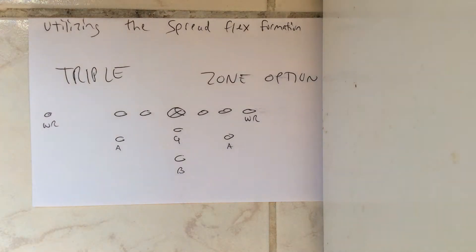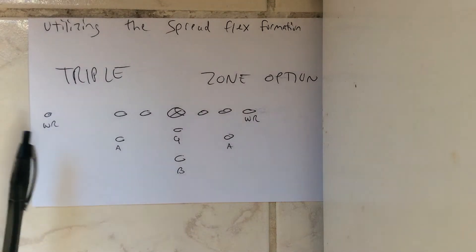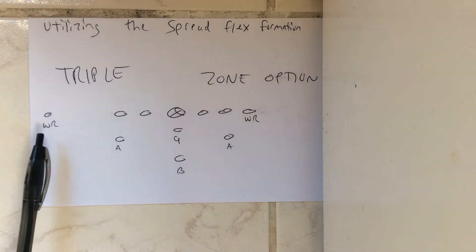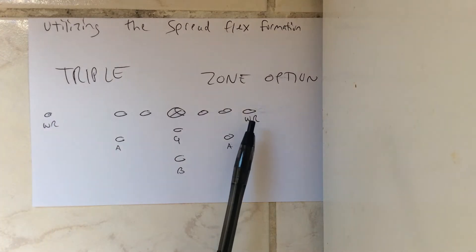Dr. Sella here. I get questions about this because Navy tends to utilize this formation, and with good reason. The spread flex formation — Navy's utilized it more in the last two years. It's real simple. It's more favorable for them to run the triple option with the receiver split out wide where he's on the numbers with his inside foot up. And obviously to run the zone option,